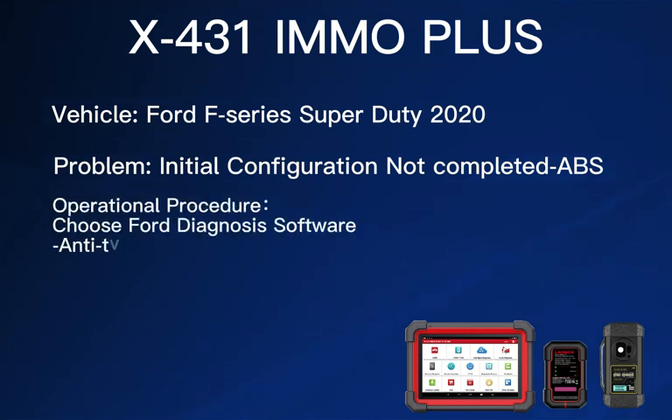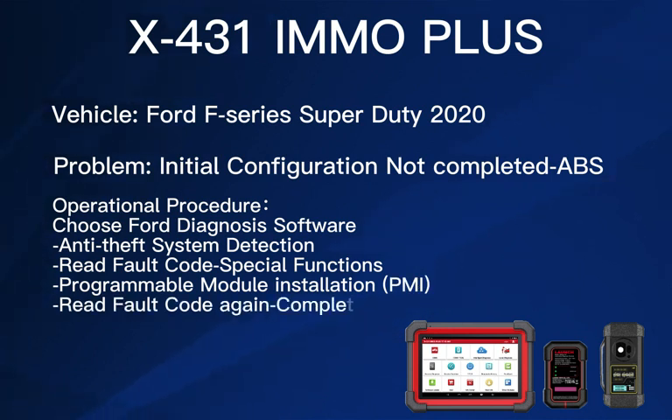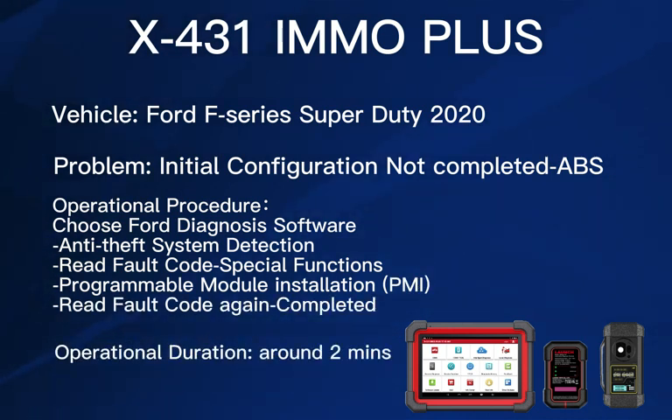The X431 EMO Plus is required to complete the new programmed ABS module replacement with its programmable module installation function, and the operational process can be applied to other module replacements.